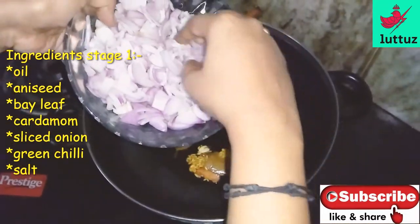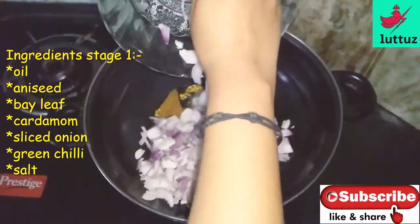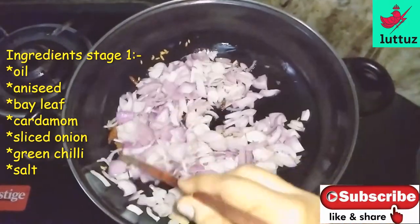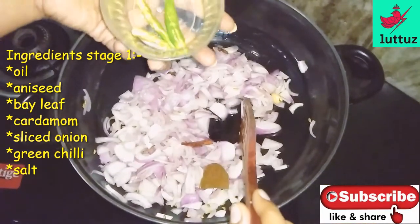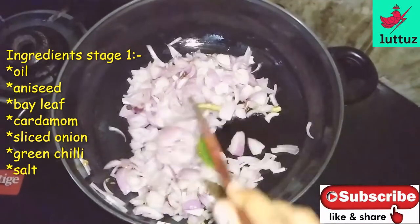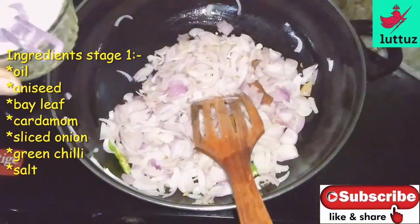Add 4 spoons of oil. Put 2 spoons of oil. Add 2 spoons of oil. When the pan is fried, the potatoes are stuffed.